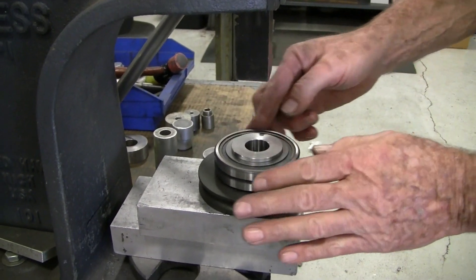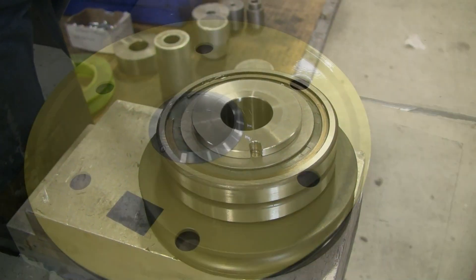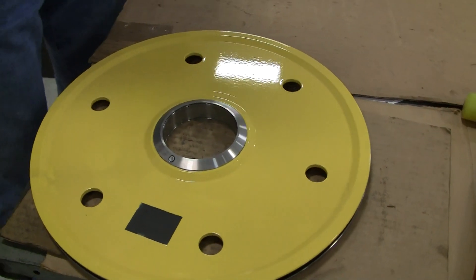Note the anti-rotation slot in the bushing. Two snap rings must be installed on the tension wheel to hold the bearing in place.